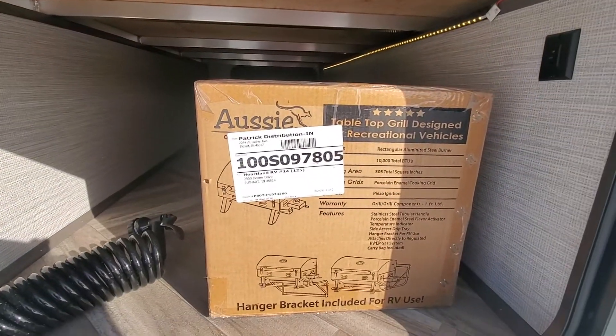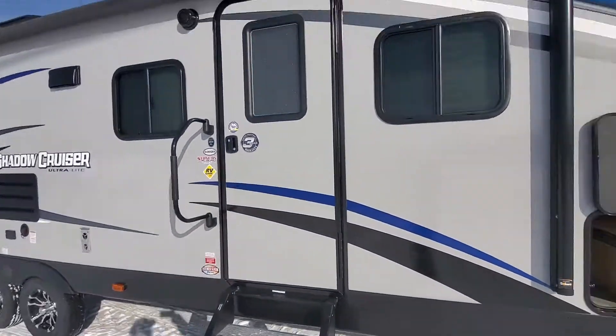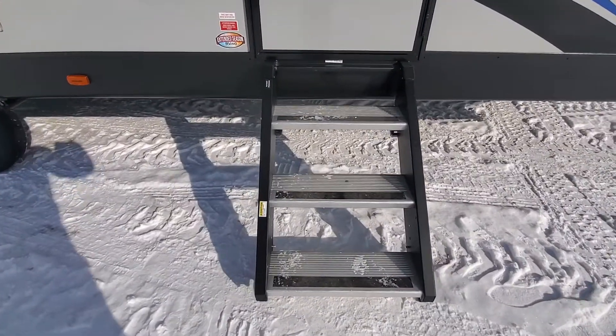These Shadow Cruisers come with the griddle. There's a spray hose for the spray port by your outside kitchen. This one here has a power awning, outside speakers, and solid steps.